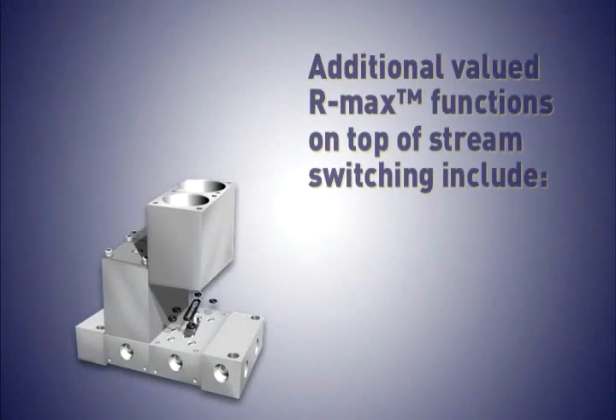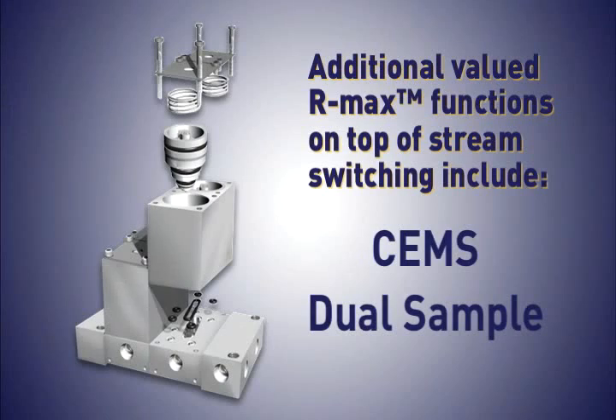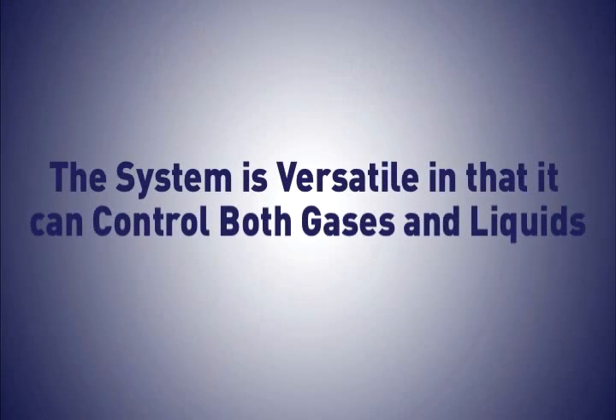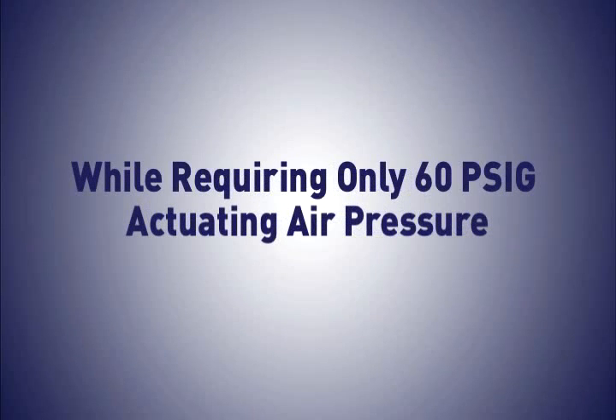Additional valued RMAX functions on top of stream switching include SEMS and dual sample. The system is versatile in that it can control both gases and liquids in analytical systems, ranging from vacuum to 500 PSIG while requiring only 60 PSIG actuating air pressure.